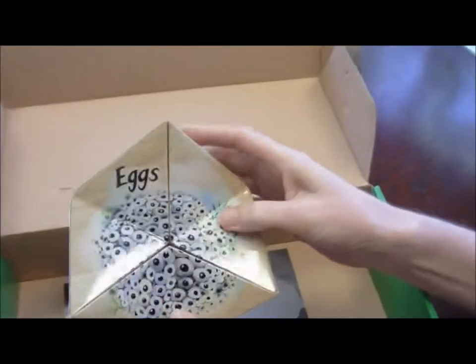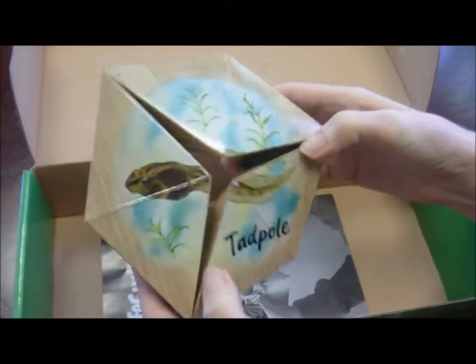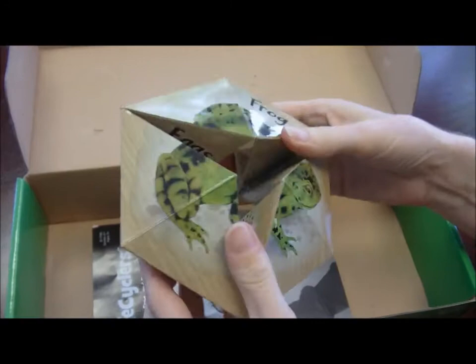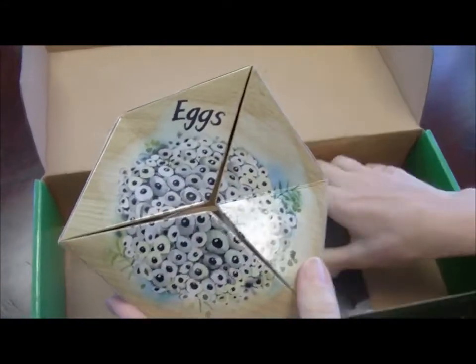And everybody's favorite — the frog. The eggs, frog eggs, the tadpole, tadpole with legs, adult frog, and cycles back again to the eggs. So each of them has four images on them that cycle round and round.